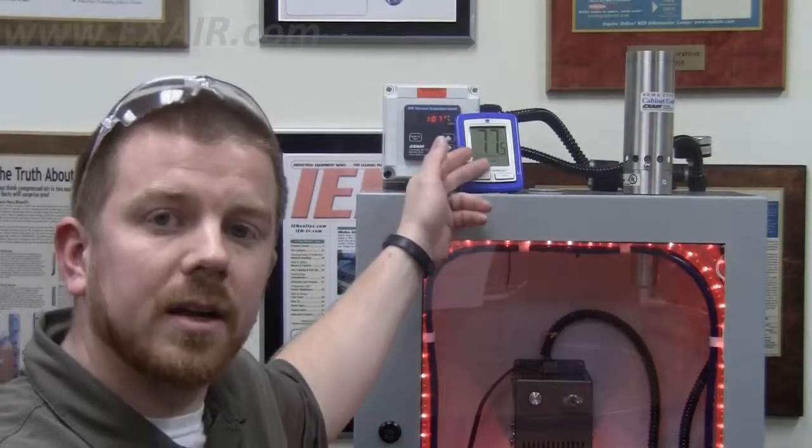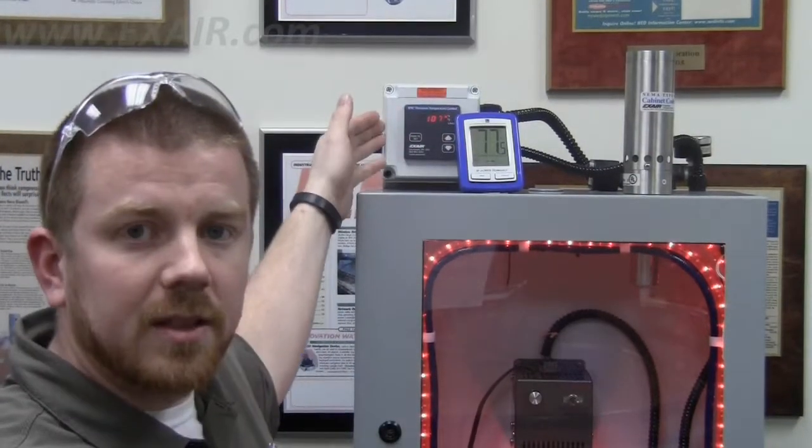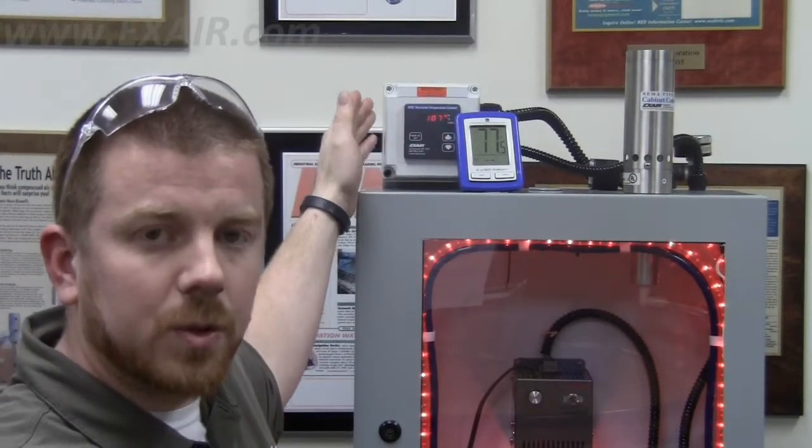The best way to obtain the correct temperatures that we need to help size the correct cabinet cooler system is to use, again, an old-fashioned thermometer or something like the electronic temperature control unit.